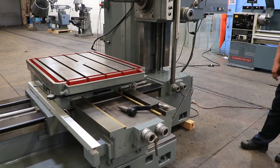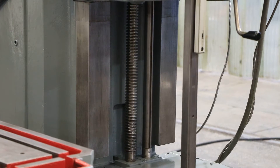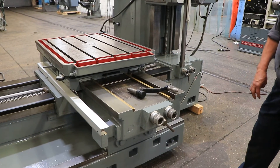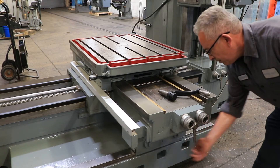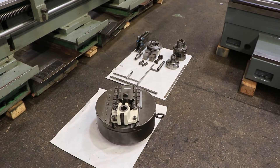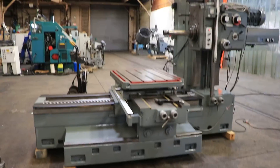Now demonstrating vertical movement — you can reverse it here. That's the table. Now showing cross movement.